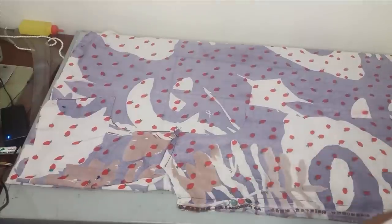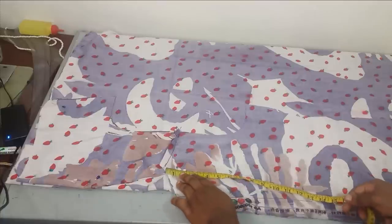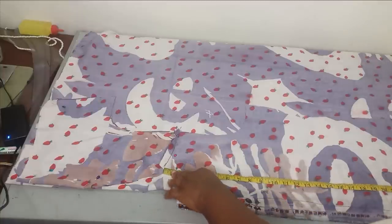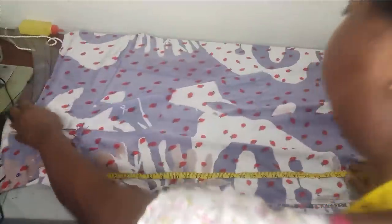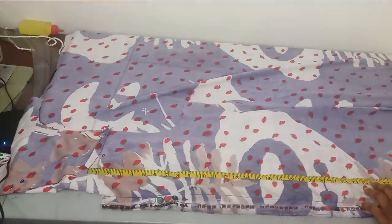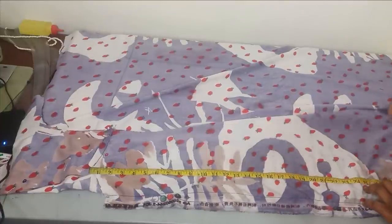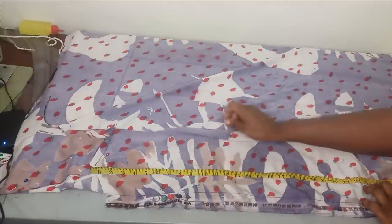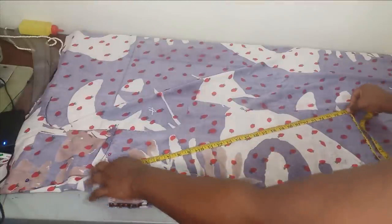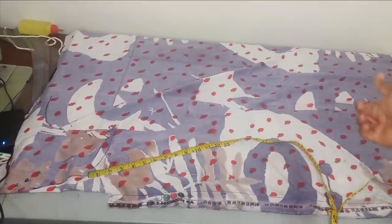I am going to be starting from the back part, taking measurements from the back neckline area. You need to know the length you want your cape to stop. For this tutorial, I think I will be stopping around 26 inches. From my neckline, I am going to measure 26 inches. You can measure more if you want it longer. I will keep marking the 26 inches. Then from here, I will start reducing it - marking 25, 24, and so on.